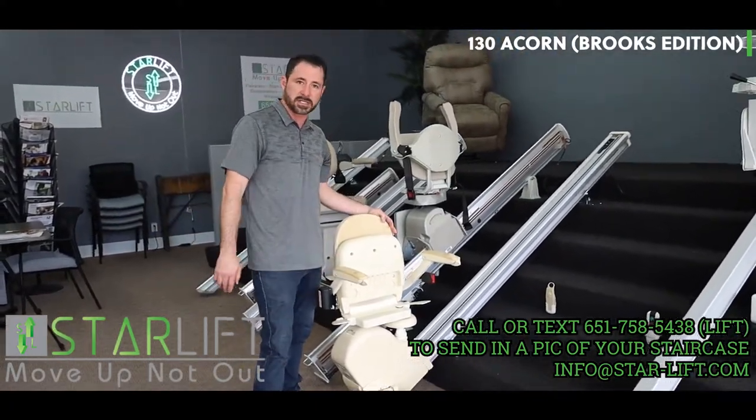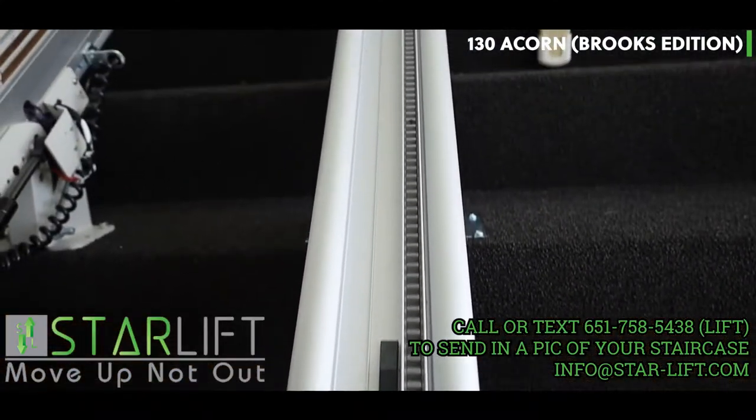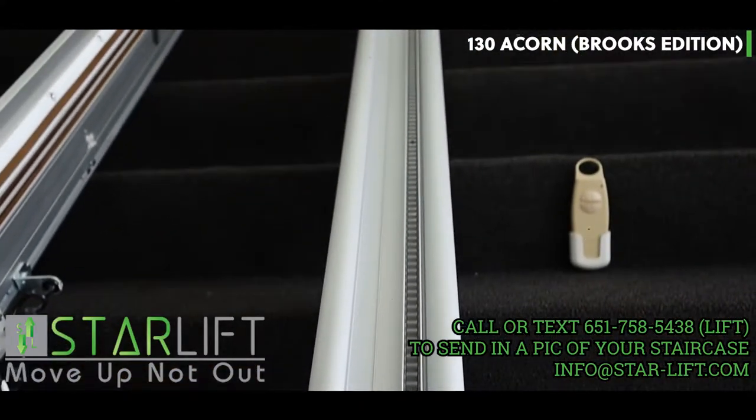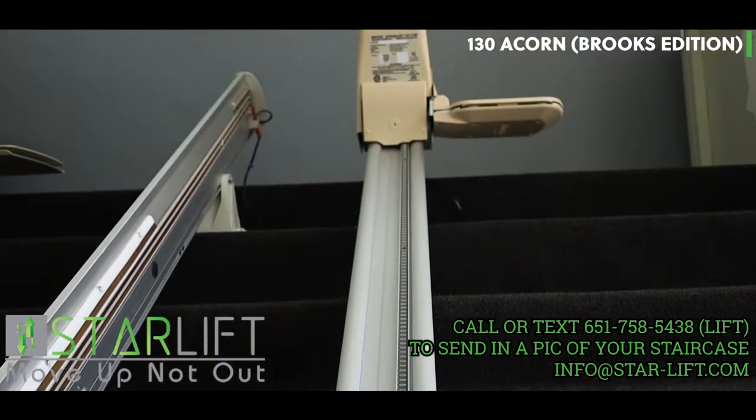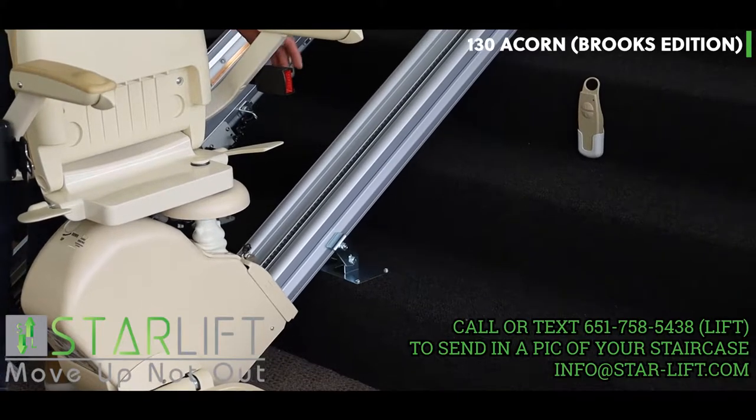It's a rack and pinion design, which was one of the first in the marketplace and truly got all the best patents for basically a square rail with a rack on top. So it's very secure, fixed right down to your steps.